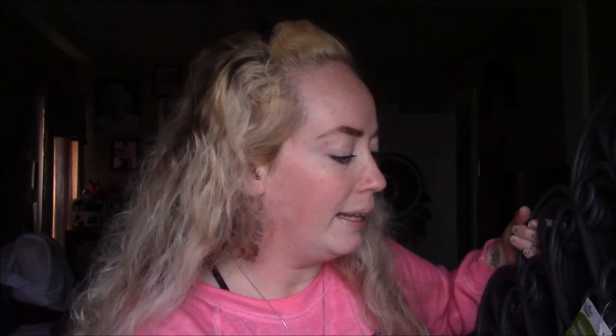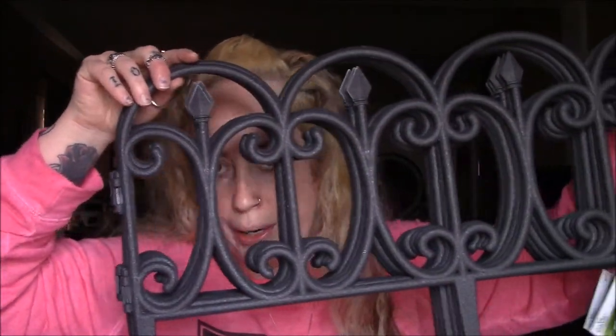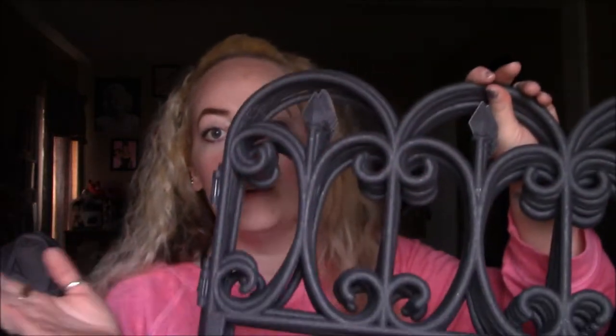For my flower bed I also picked up garden fences. When I saw these I thought they were a good deal because at Lowe's they can get expensive. The only downside is the length isn't as big as the Lowe's ones, so I had to buy more to go around my whole flower bed. They are 23.6 inches by 13 inches. I wanted something like this because the previous owner just had concrete blocks around the flower bed, which looked cheap.